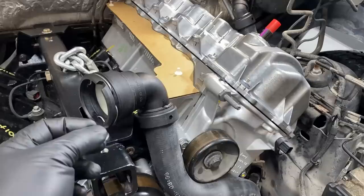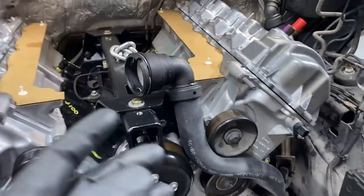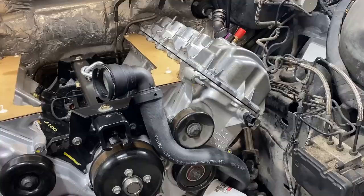Whenever you touch one of these hoses and disconnect it - let's say this one goes to the radiator, you're servicing something and you disconnect it - at that point you need to replace that hose, or on some models you can actually get the replacement O-ring from inside there. The reason being is this hose has been connected to that component for 80,000-100,000 miles. You go to disconnect it, you disturb that O-ring, and then you try to reconnect it and guess what - it's going to start leaking on you.